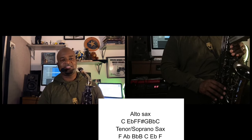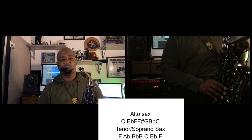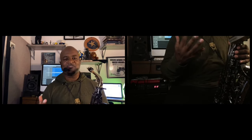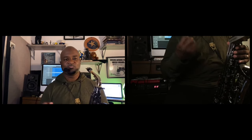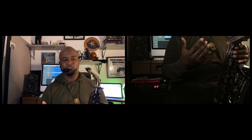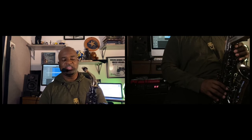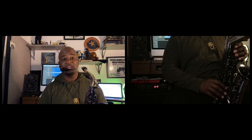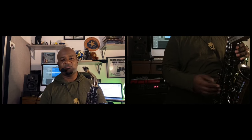And then we have a flatted seventh, so that means B now becomes B-flat. So a way to find this outside of the sound: think about all the places where it gets flat. E becomes E-flat, after you play F, G becomes G-flat or F-sharp, and B becomes B-flat. That's what's going on in the key of C blues scale.